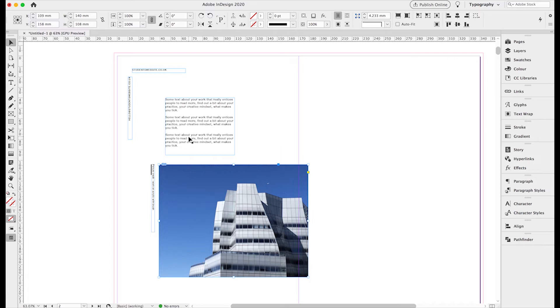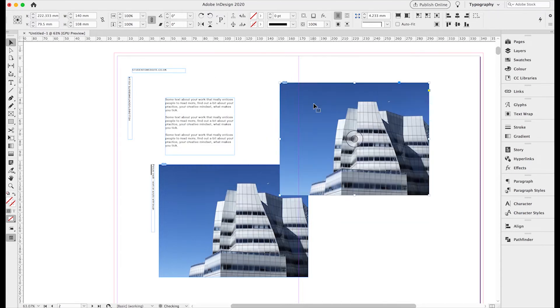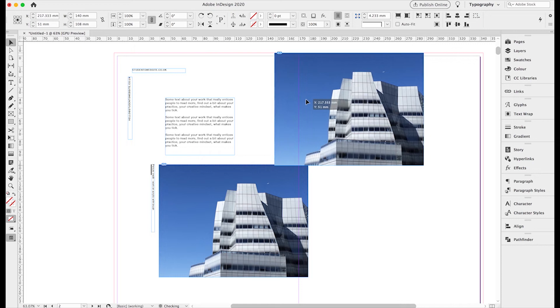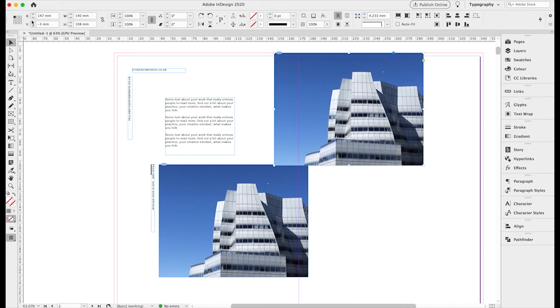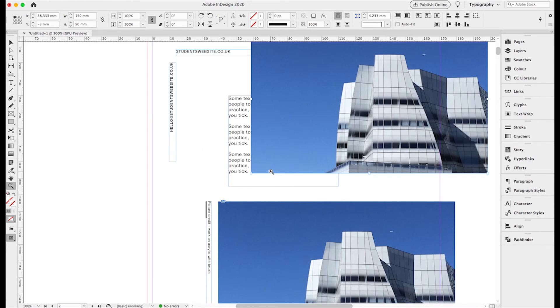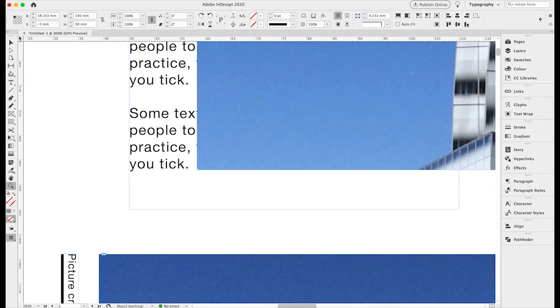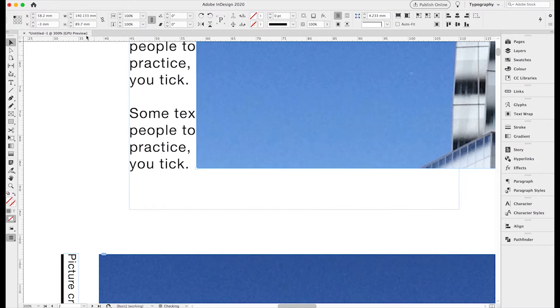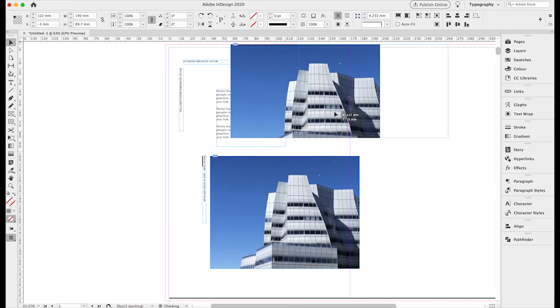We move to the right-hand page and copy that image to start positioning the second image. This second image needs to go right up to the top edge of the page. We need to make sure the image goes beyond the black trim line on our InDesign page — right up to the red line that gives us the 3mm bleed. This ensures that if the paper moves slightly when trimming, there's that extra 3mm of image to trim into. We line up the bottom of the image box with the bottom of the adjacent text.